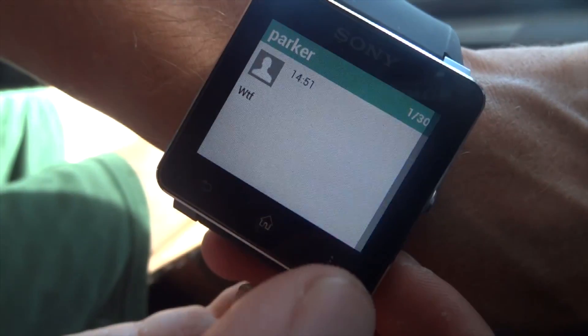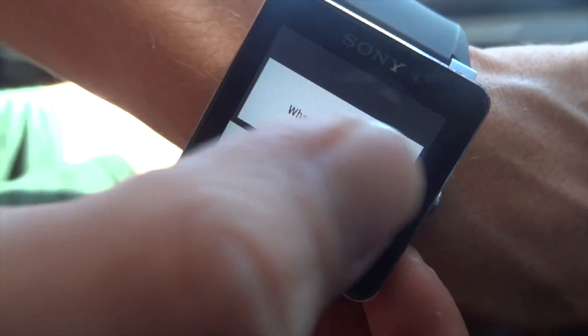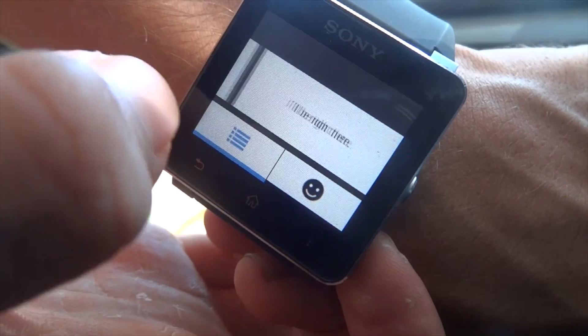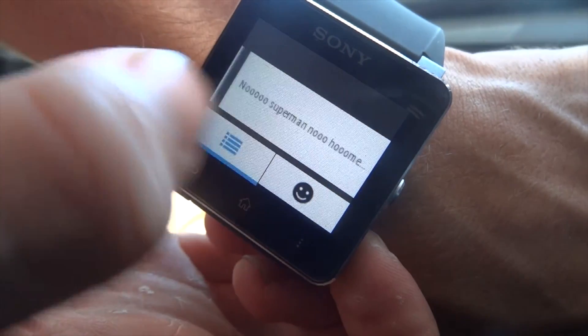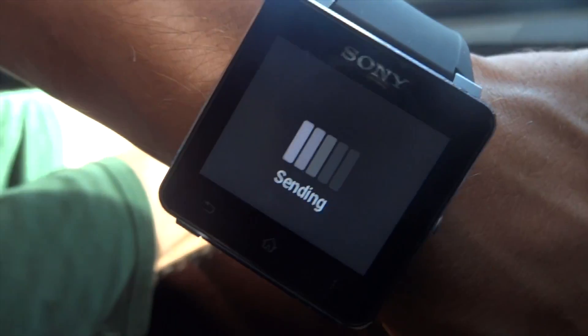It shows my battery life and cell service there, and some of the same apps. Maybe got another text message — he's getting a little aggravated. So we'll send him another message, kind of just saying 'no superman no home.' That'll work.